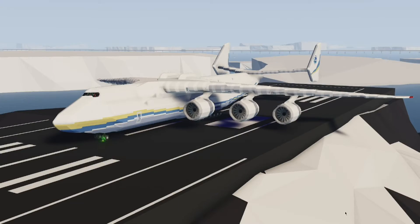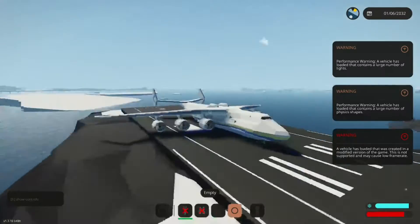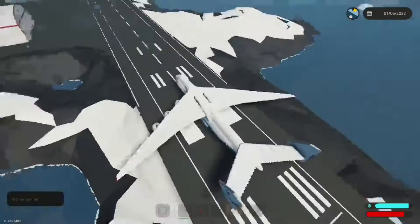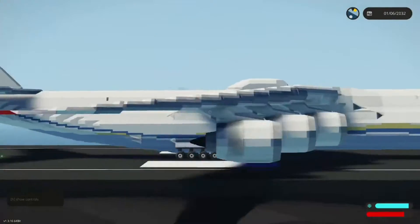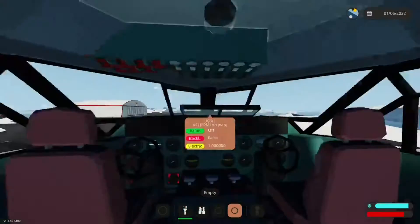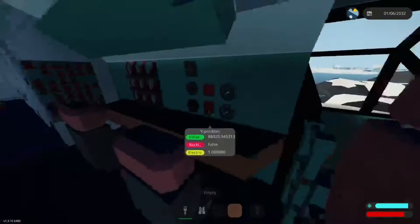Wow, this is very terrifying to look at. It's very cursed, but also it looks great. The eyes — that's interesting. Let's go ahead and start the engines, then we'll take it for a flight and try that out.